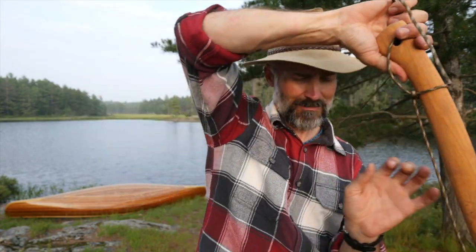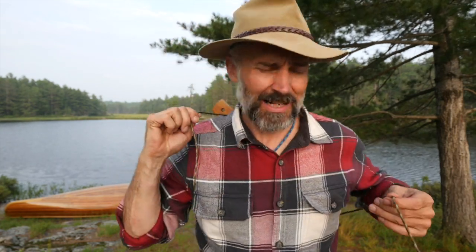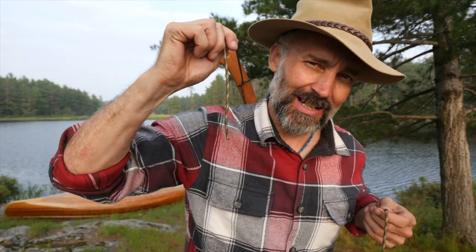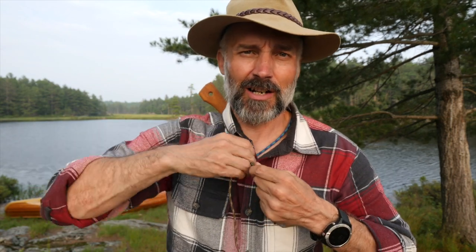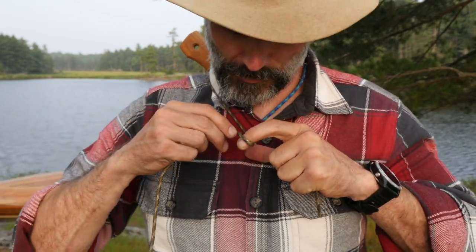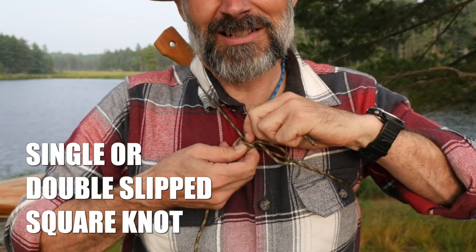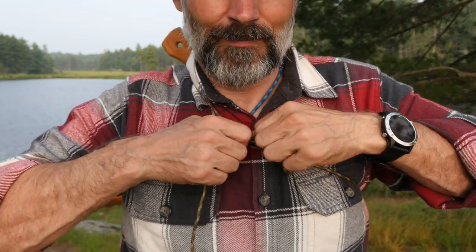From there, I'll pass it behind my back with the blade down. Now I've got my two ends in hand — the end that goes around the head of the axe with the cow's hitch, and the end that's around the shaft or handle. All I'm going to do is tie a slip knot so I can take it off easily in the future.